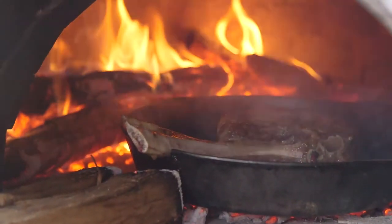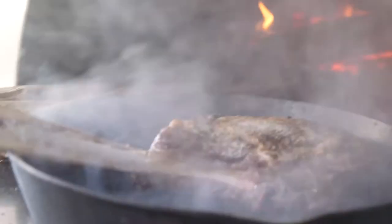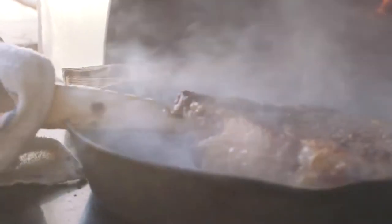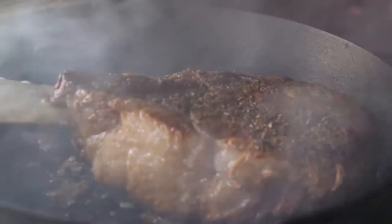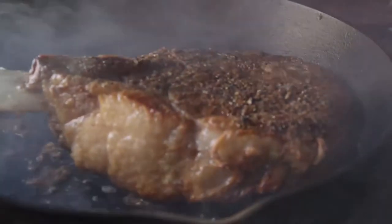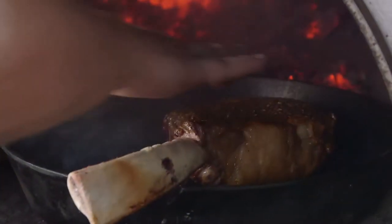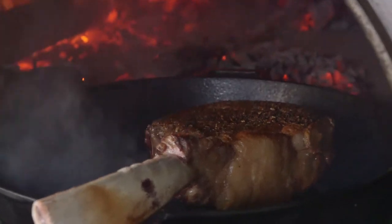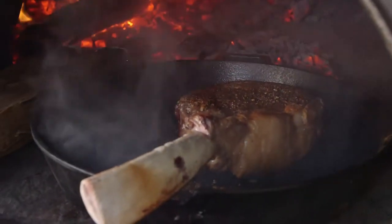The oven temperature is around 750 degrees and this meat's been in here for about five minutes — it's cooking pretty fast, and that's the color you want. The way it is now, we're gonna leave it off the coals and just let it sit while we prep everything else. It's still pretty raw but it's gonna carry over nicely and cook a little slowly, and then we're gonna finish it by basting it.